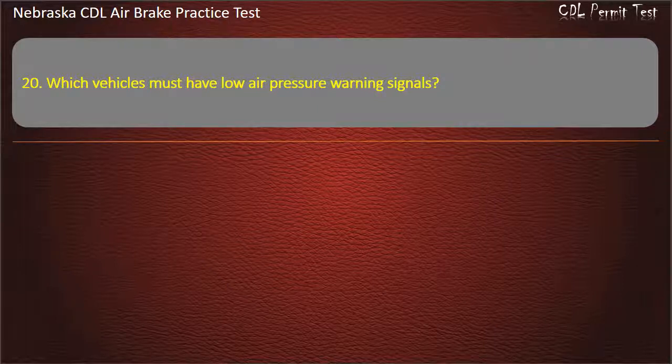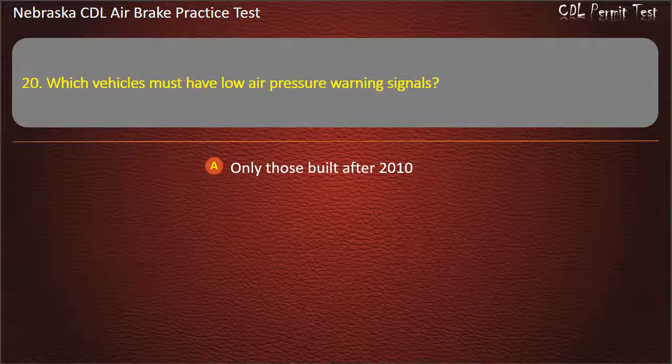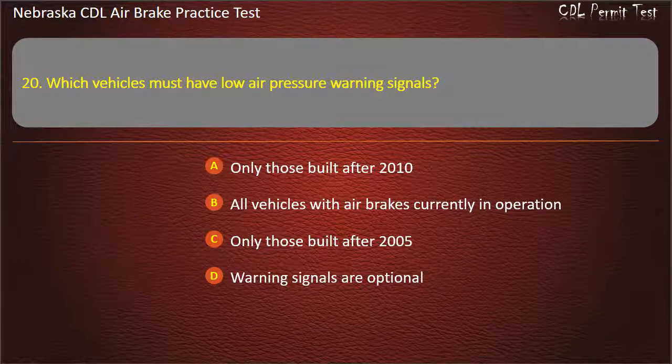Question 20. Which vehicles must have low air pressure warning signals? Only those built after 2010; All vehicles with air brakes currently in operation; Only those built after 2005; Warning signals are optional. Answer: All vehicles with air brakes currently in operation.